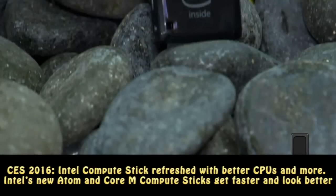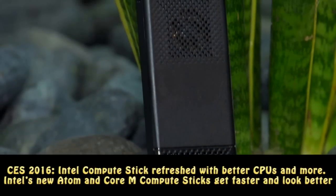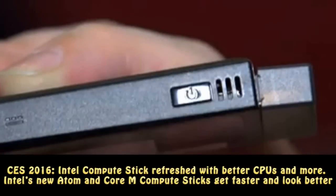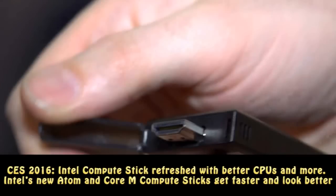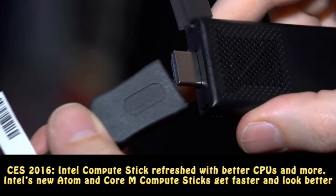CES 2016: Intel Compute Stick refreshed with better CPUs and more. Intel's new Atom and Core M Compute Sticks get faster and look better.